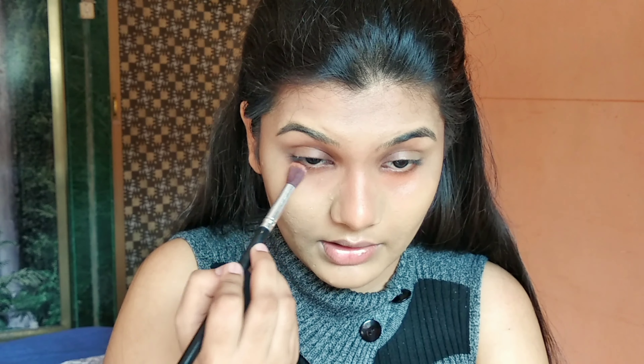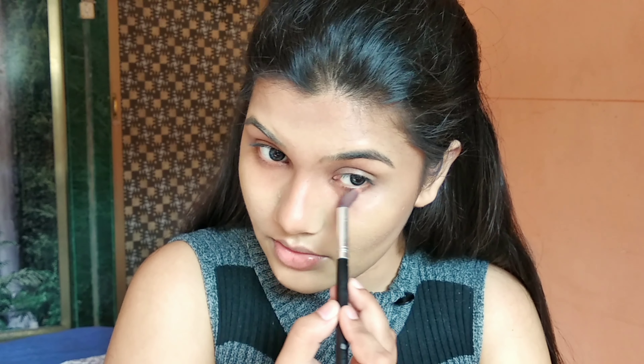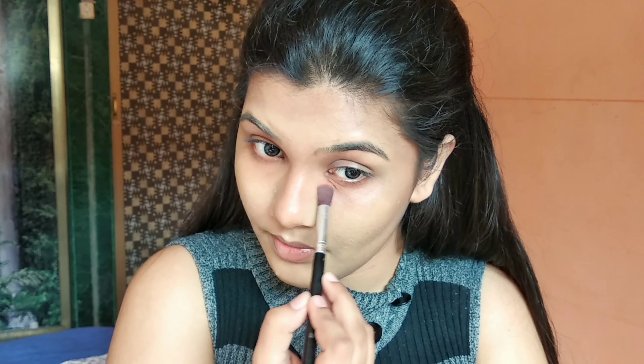Once we're done with the primer, I'm going to spritz my face with some setting spray. Today I'm going to use Detract Cosmetics Lay All Day setting spray because I want to lock in my primer and make my base tacky for the foundation. For foundation today I'm going to use the Urban Decay All Nighter Foundation in the shade 40.